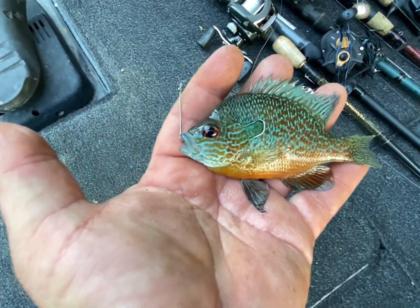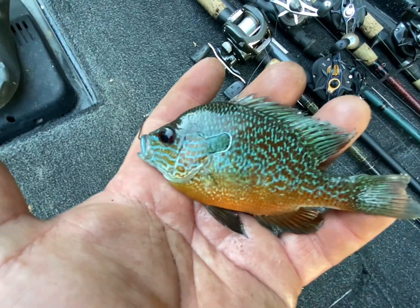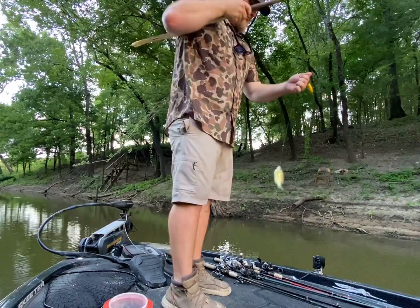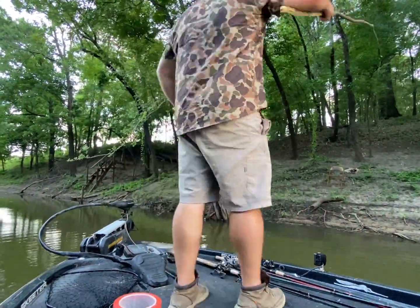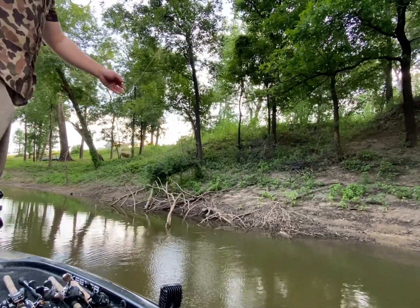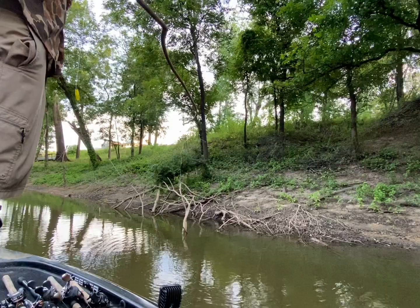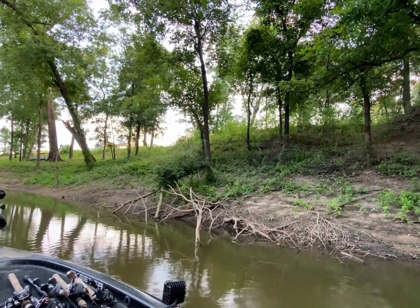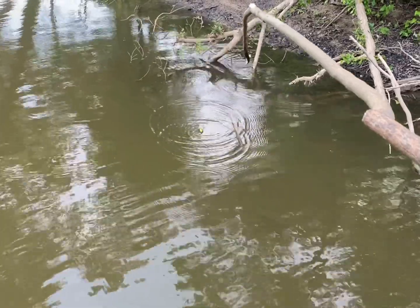That is a beautiful sun perch — look at the color of his eyes, red, and the blue and orange. Beautiful fish.